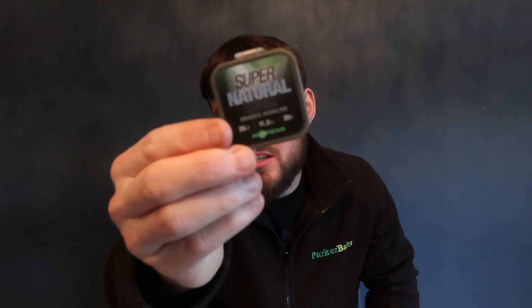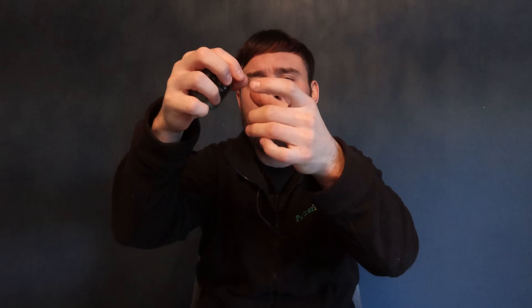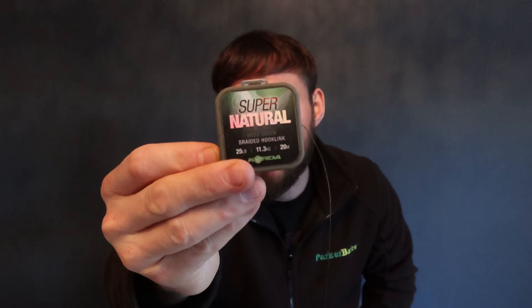The first thing is braid. My go-to braid is Supernatural from Korda — it's £25 and I feel it's the perfect scenario for a PVA bag. It's very forgiving and very supple. You can scrunch it up and it sort of goes back. What I also love about this braid is that when I make a straight-up rig with it, it's very forgiving on the bottom and molds to it, making it a little bit invisible. But when you're fishing very short hook links in the PVA bag with pellet going over the top, this becomes almost invisible.